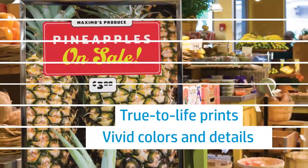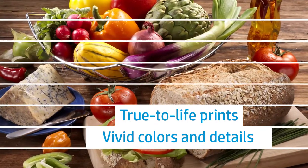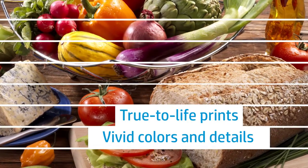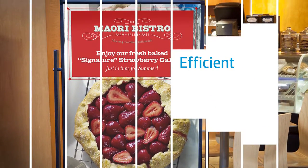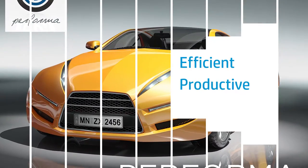Highly saturated colors and deep shadow details will make your images jump off the page, helping you convey the message you're trying to send. This instant dry paper resists smears and allows you to handle it immediately, helping you keep peak productivity.